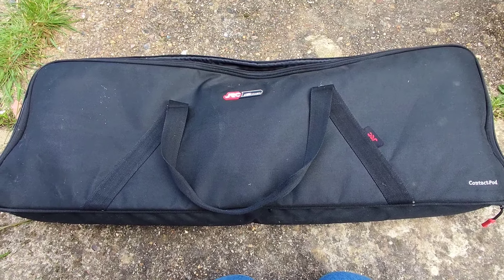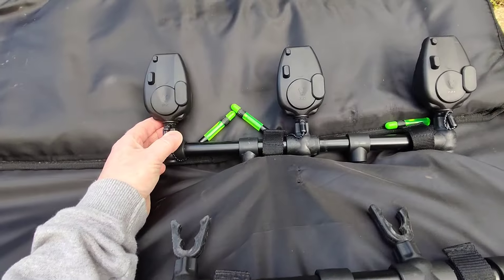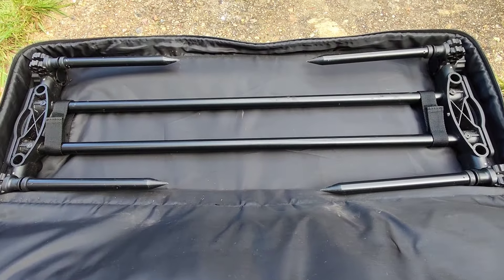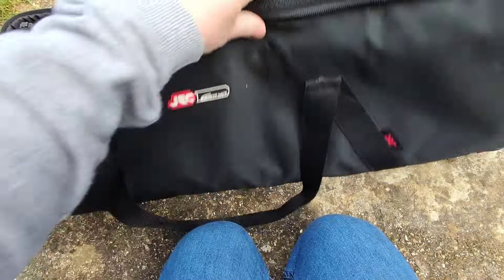This is my rod pod with my buzzers — JRC Contact — and there are my new Fox buzzers. I've got the receiver in my backpack. This is very adjustable as you can see; it's got long legs so you can have it at all sorts of angles. So that's rod pod and buzzers.